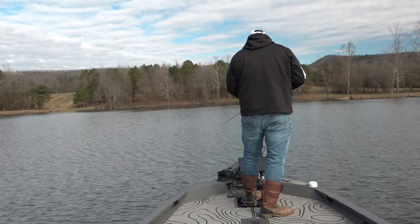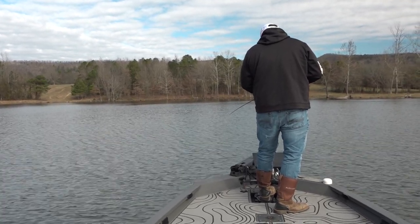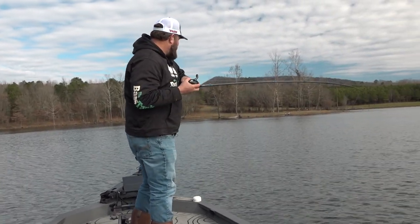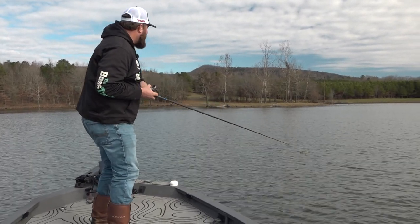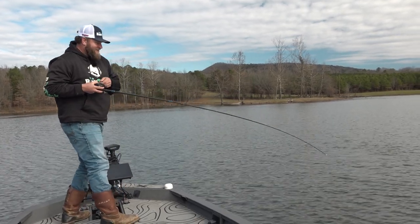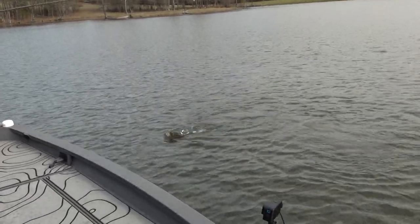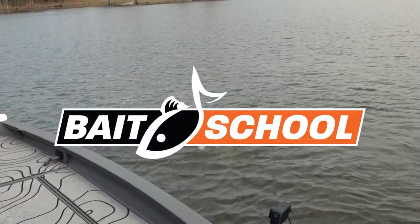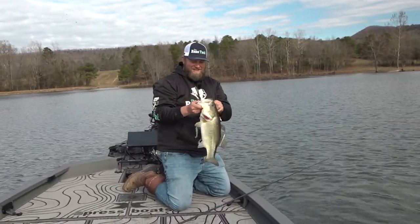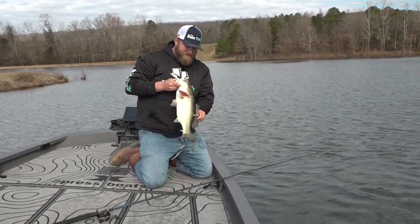This is what I'm going to use in that little bit stained water. Here she comes — she's following it, she's gonna nip it. I'm just barely rolling it in front of her head. There she goes! Good one on the Cash Flow. She's pulling, she's gonna jump. Another nice winter bass. Flash Mob Junior Cash Flow putting biggins in the boat.